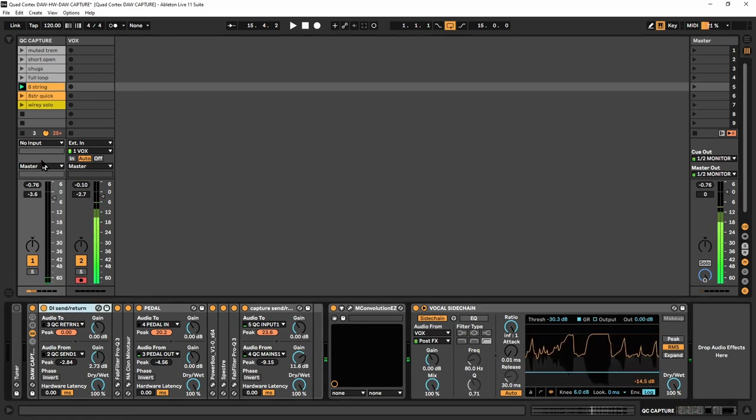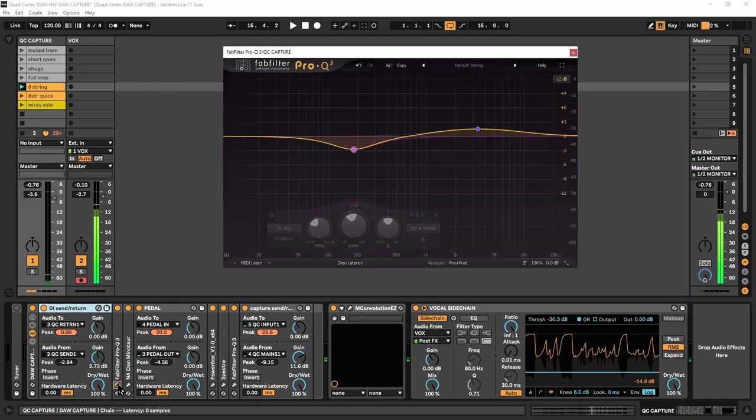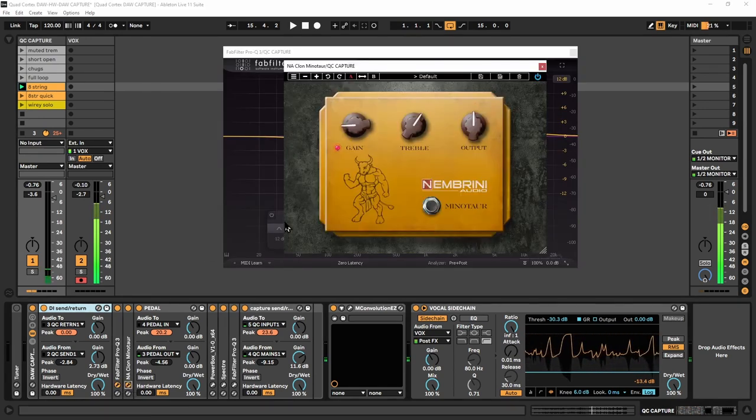Let's go through the signal chain. The DI is coming in — I'm using channel one for vocals right now so I don't have a live input, but I do have my loops. The loops are being sent immediately without any effects directly into return one of the Quad Cortex. Out comes send one — pretty much the exact same signal — and this is also where the capture signal begins.